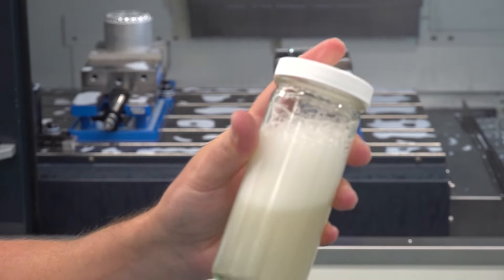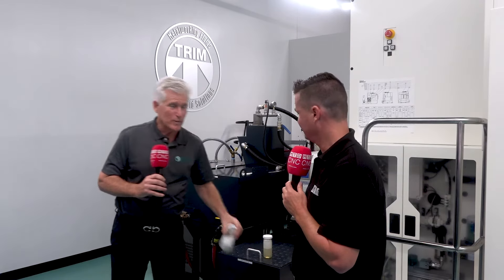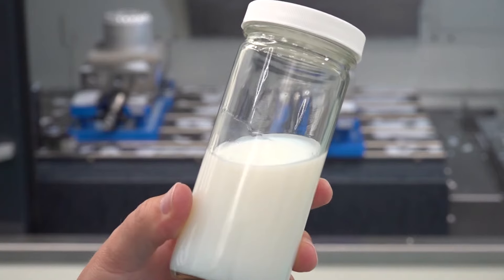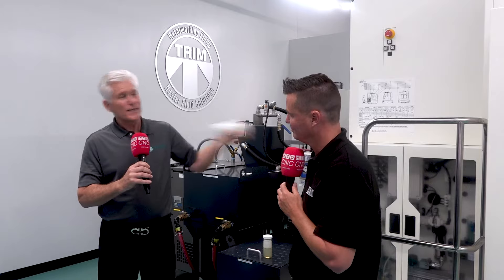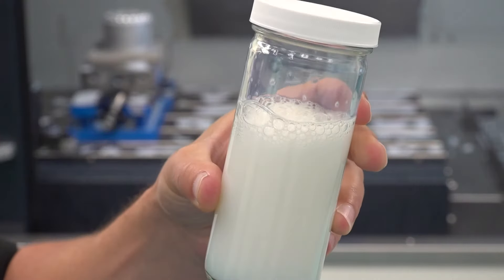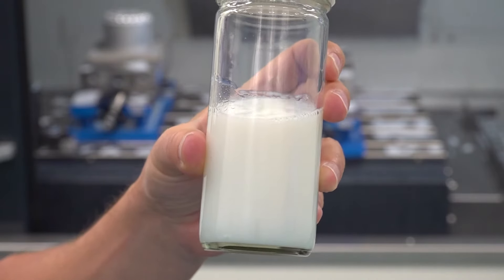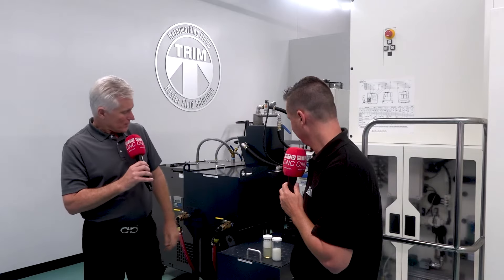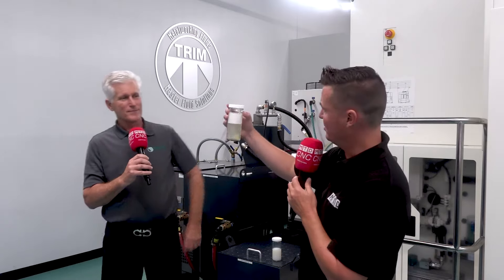So if we just take this older coolant and shake it up, it has a lot of foam and it just stays. This is one of our newest products, the Microcool 692 XT — it's designed for high pressure systems. We can shake this even more than the other one, and it'll build up just a little bit of foam, but it starts going away almost instantly.